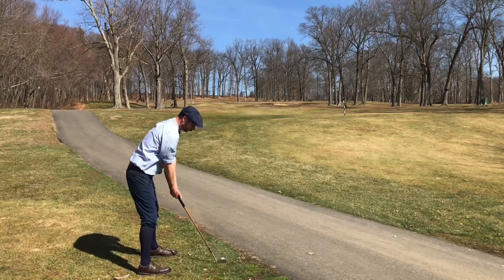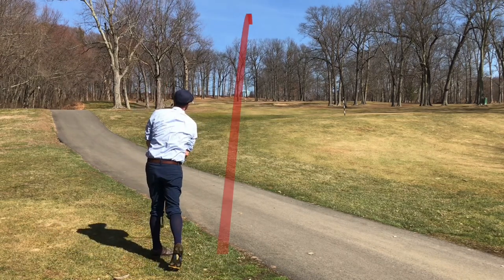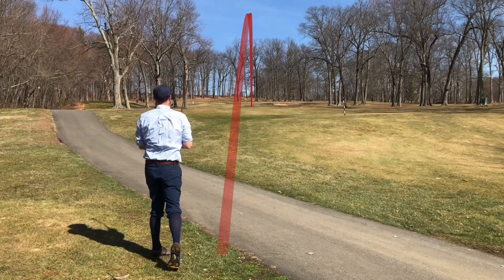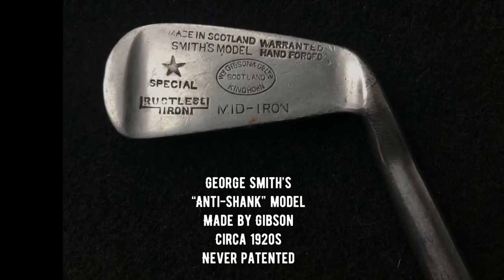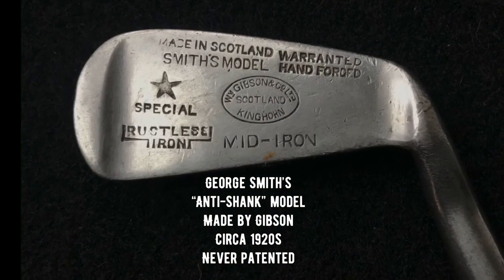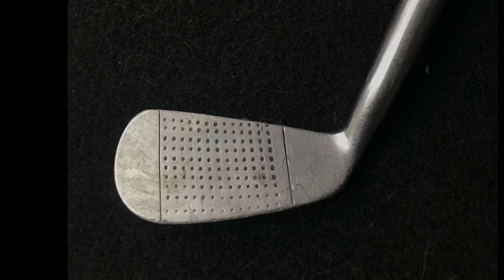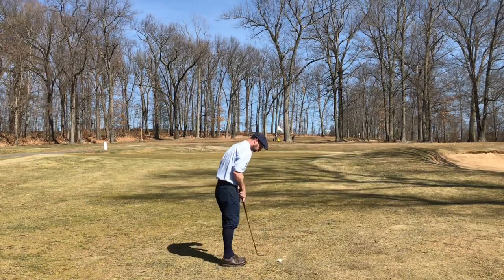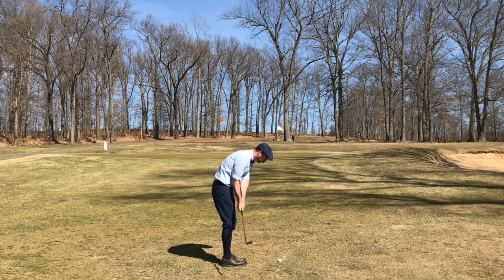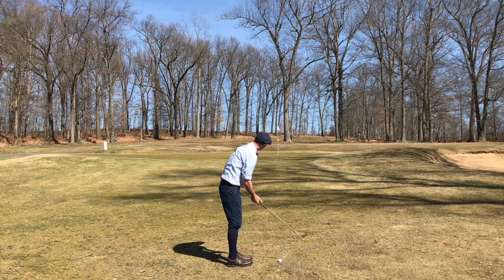Here's the Smith Model anti-shank again, and a better result — my best shot of the day with it. It's an interesting club, but I don't think I'd game it all the time. It's got an interesting design with weight at the toe and heel, and the anti-shank aspect is an offset hosel, which limits the opportunity for the ball to hit the hosel and shank. It probably does work as an anti-shank club, but I can find all other ways to mess it up, so I won't be using it regularly.